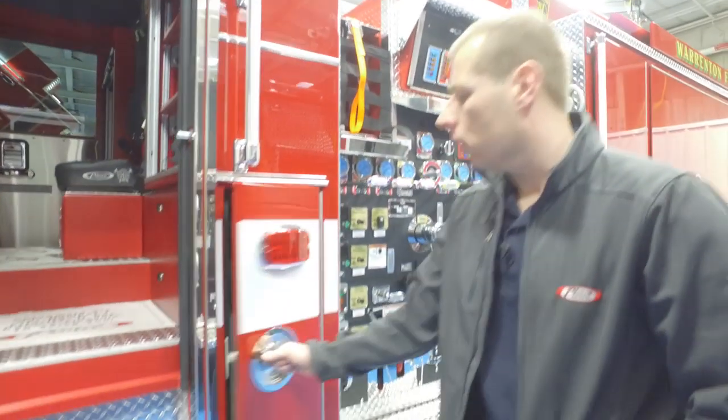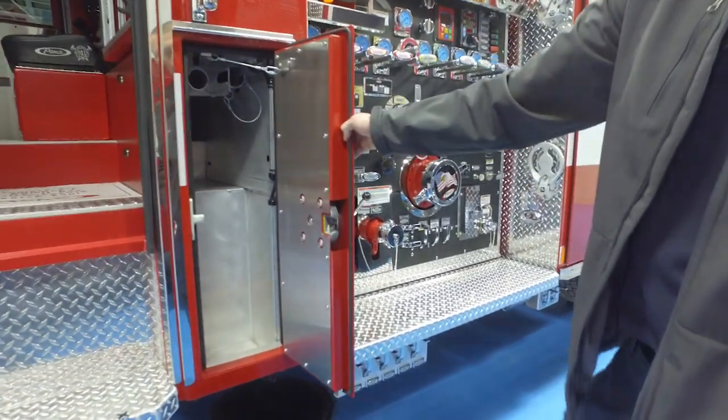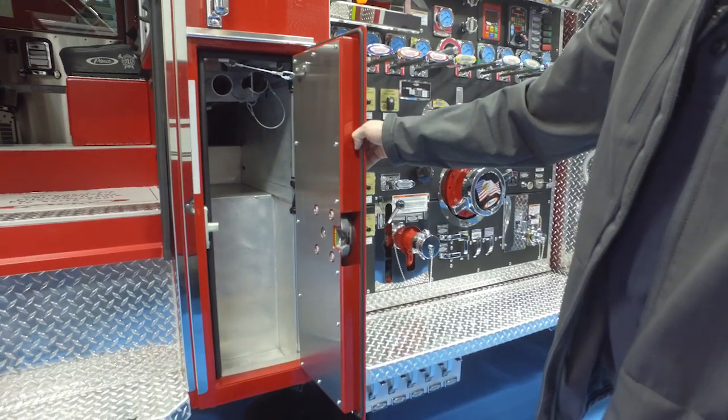This is a compartment we added with our tower a few years ago — just a nice little compartment for pipe poles, New York hook, and water can.